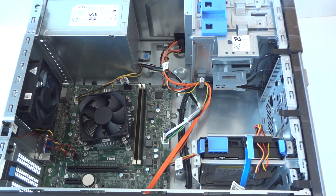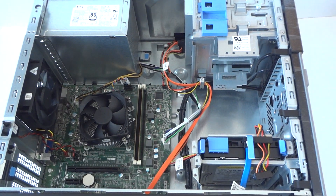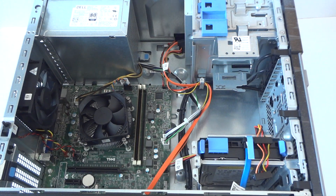What you guys are gonna do is remove the side cover panel. There will be two thumb screws right here on the back side. Remove them to get the side cover panel off. Now get a Phillips screwdriver.